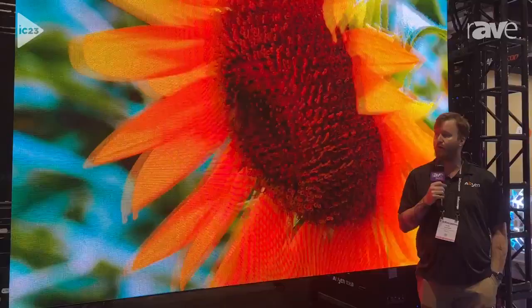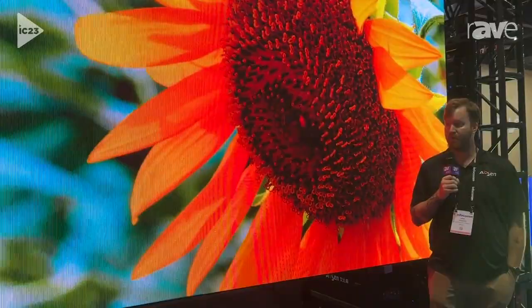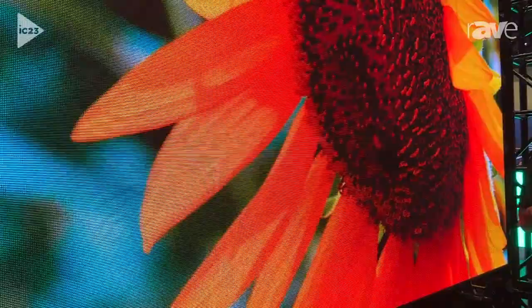This product here is one of our rental and staging products. It's a touring product for outdoor use and indoor use if needed. This one here is our Venus VN 3.9 millimeter pixel pitch. It comes in three different pixel pitch sizes of 3.9, 4.8, and 8.3 for some of those bigger touring aspects.